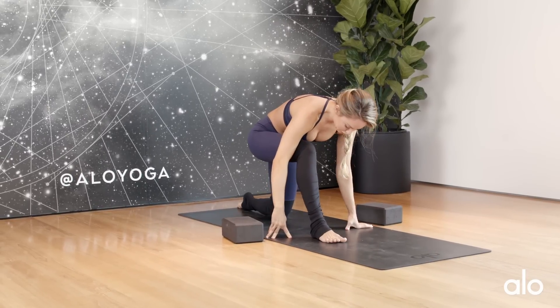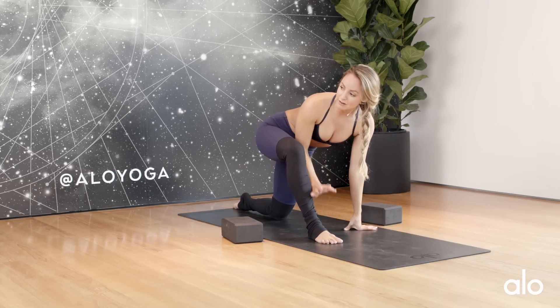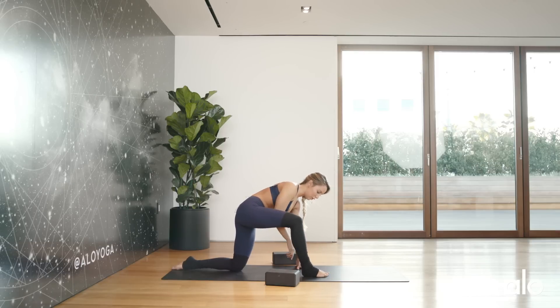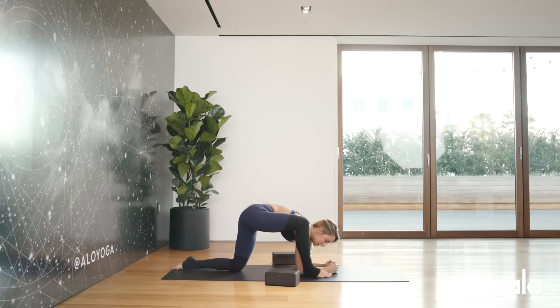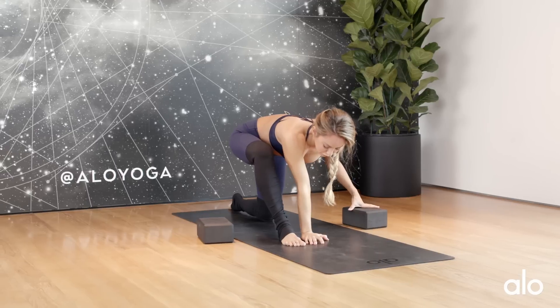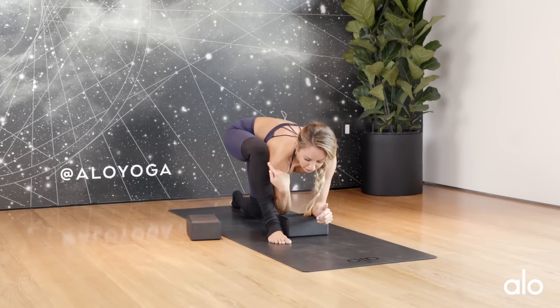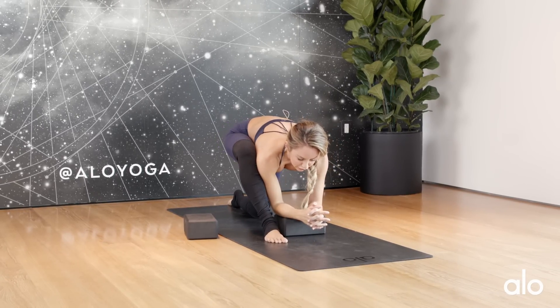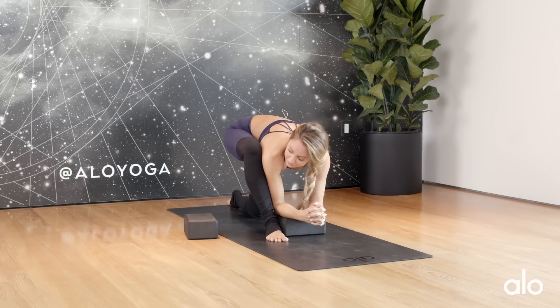The next stretch before we get into the splits is somewhere between a half split and a low lunge. Make 90-degree angles with both knees and lower your elbows down to the floor. Make sure you're not splaying the hip or knee out — hug the knee in towards your shoulder and don't push your butt out. Draw the hip back. If that's too much, rest your elbows on a block. Keep the thigh bone drawing down and back with your core engaged.